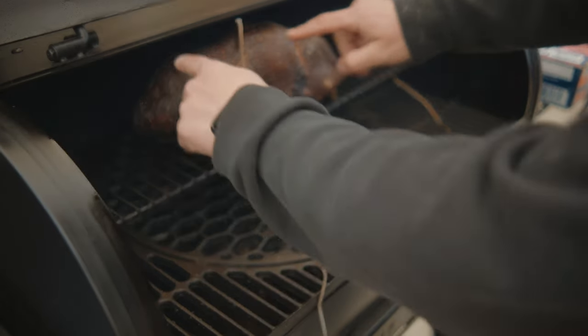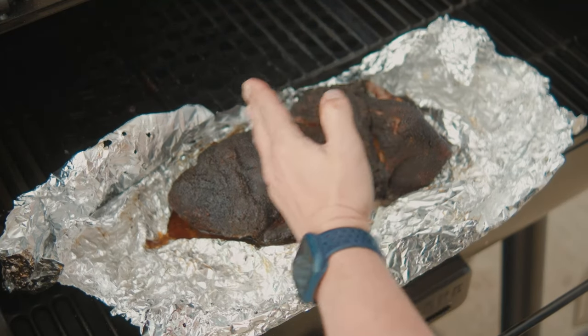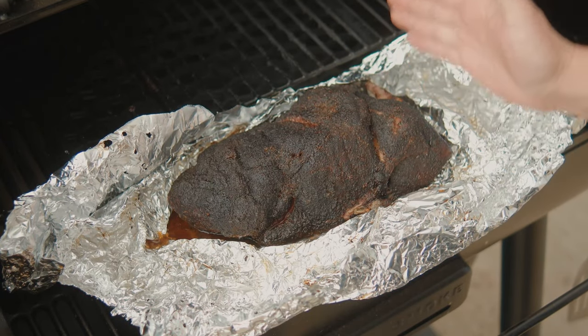Oh yeah, it's looking real good. The bark is nice and set. So what we got here — from this half over, that is the AP rub. From this half over, that is the brisket rub.